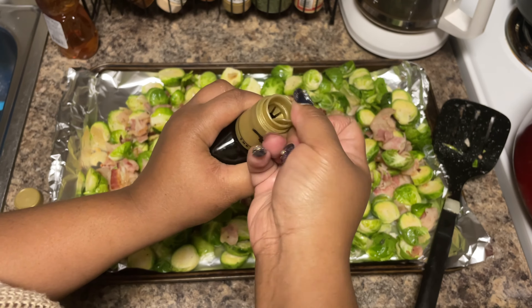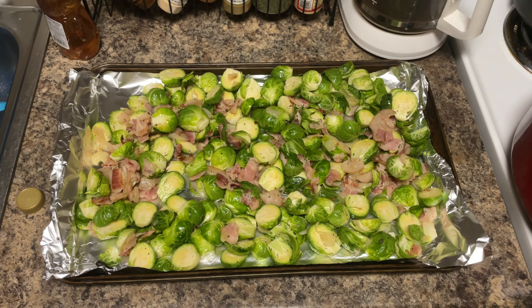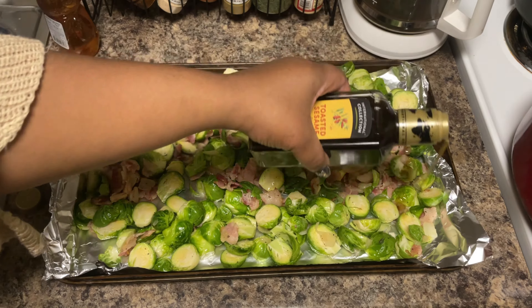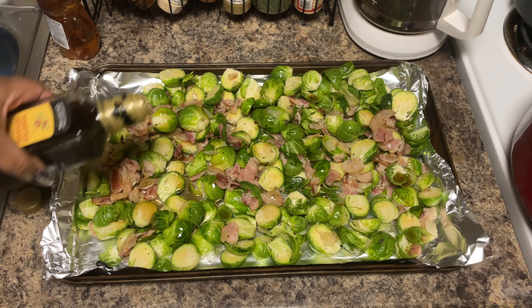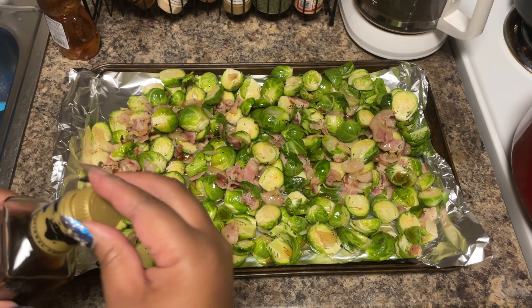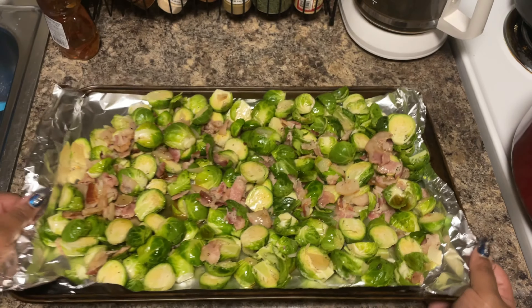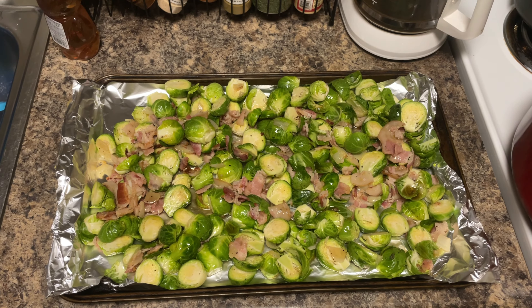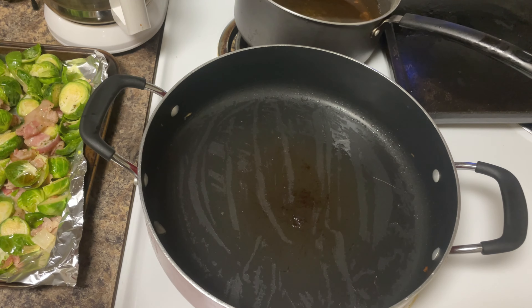If y'all know about that sesame oil, comment down below — it is just so amazing. We love it on vegetables and stir fries. Go ahead and drizzle some on, and you can be as liberal as you want depending on how much of that sesame oil flavor you like. Once our oven heats up to 375, we'll start with 20 minutes, check the tenderness, and go from there.